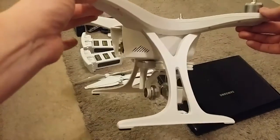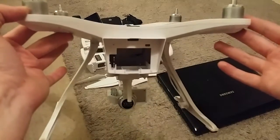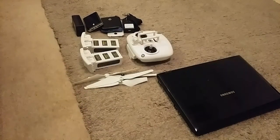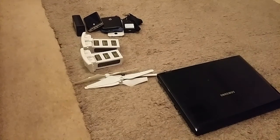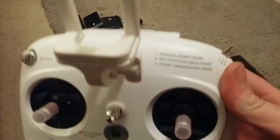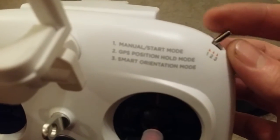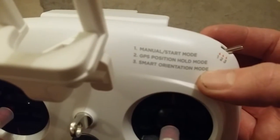So yeah, that's the drone itself — the Tovsto Uluru. I liked it because it's not a complete DJI ripoff. That's obviously the battery compartment. Up next is the transmitter — it's a 2.4 gigahertz transmitter. There's manual start mode which is basically stabilised, GPS, and smart orientation which is GPS plus headless mode.